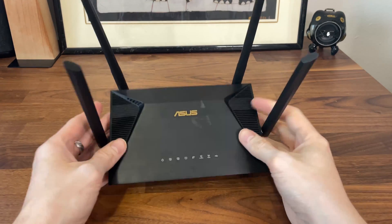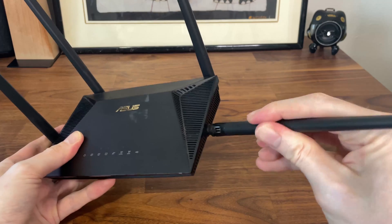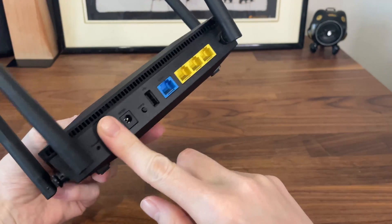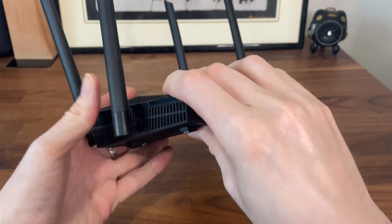The ASUS RT-AX53U is one of the least expensive Wi-Fi 6 routers from ASUS, and as you can see it has a very small case. As a comparison, the RT-AX88U Pro is about three times larger.